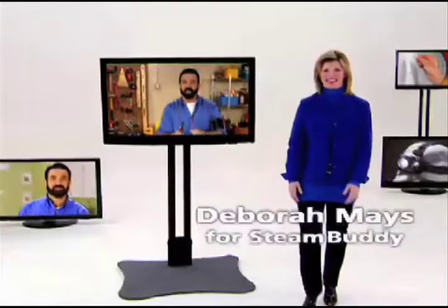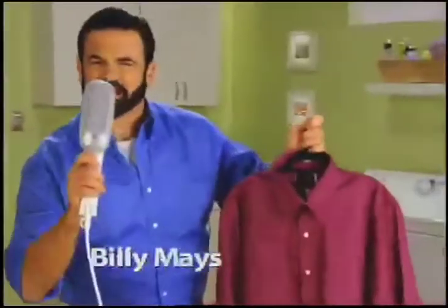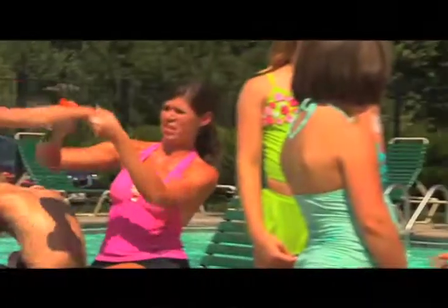Hi, I'm Debra Mays. For many years, my husband Billy introduced numerous products to you. What they all had in common was quality and affordability. Billy truly believed in all these products and we used them in our own home. Steam Buddy was one of his favorites. Billy made ships with Steam Buddy. I remember how excited Billy was about Steam Buddy. Before he even had it out of the box, he had already thought of dozens of uses that would be of value and benefit to everyone. Billy always wanted to look his best.